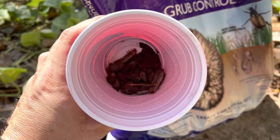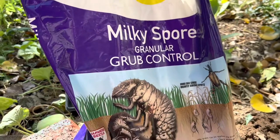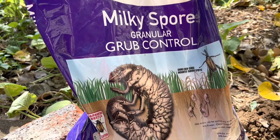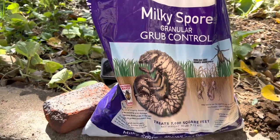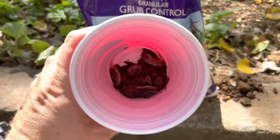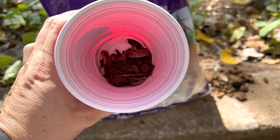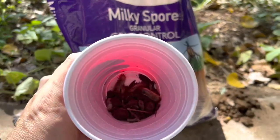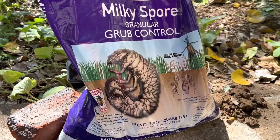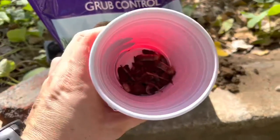There are a couple things I can do. I can just throw some milky spore over by my woodchip pile, so that from then on when I go and take woodchips from my woodchip pile, I'm inoculating my yard with milky spore — because there are probably decomposed grubs that have been exposed and infected by milky spore, inoculating my woodchips with this bacteria that kills grubs.